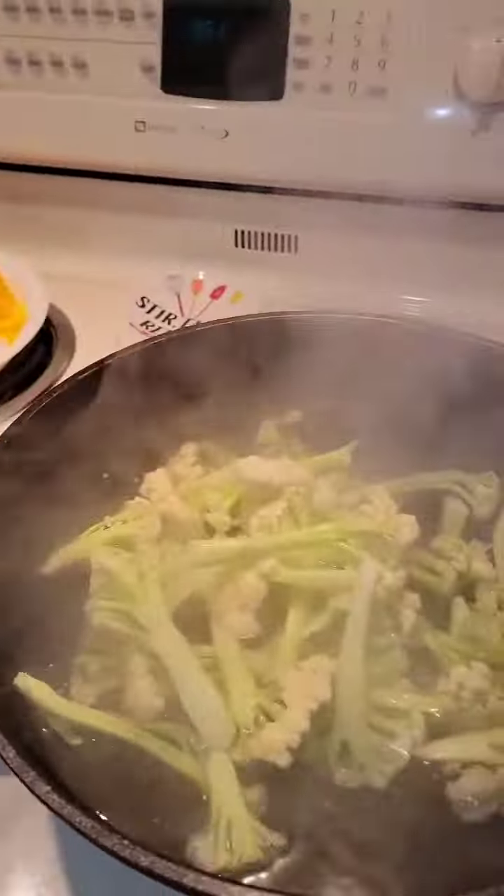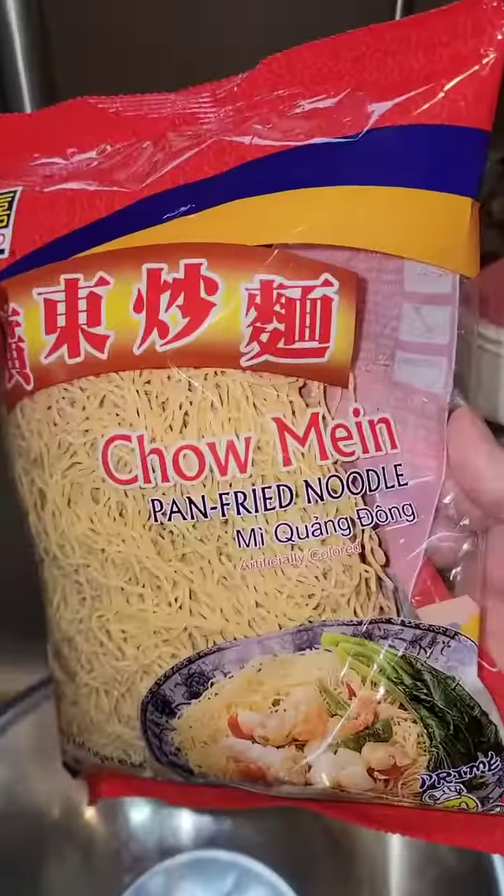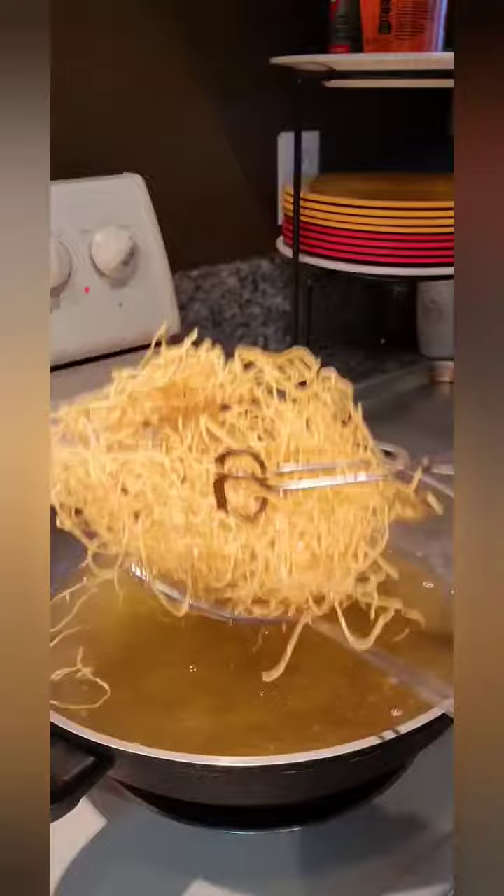Blanch the caulolini. You'll need a packet of chow mein. Deep fry the chow mein until it's crispy.